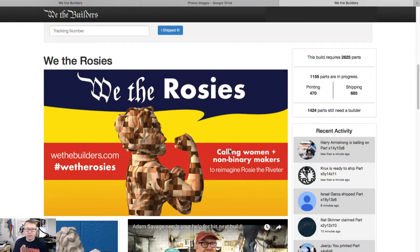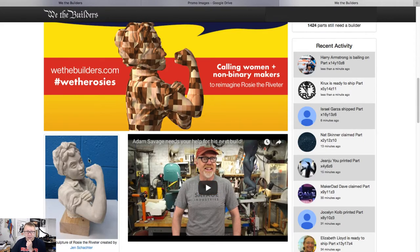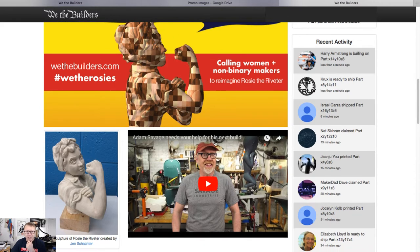I find the project kind of inspiring, and I just wanted to bring it to everyone's attention. If you don't know about this, I will put a link down below, and I'll flip over here to the website and walk you through it. Here we are — this is the webpage from We the Rosie, sponsored by a group known as We the Builders, which was started in 2014 or so. You can see here the actual sculpture that is being used for the montage of all the different parts. And Adam Savage from Mythbusters is sponsoring this, or at least working on it as well.